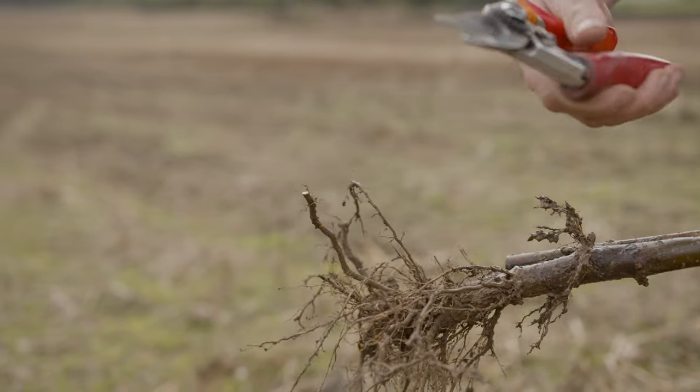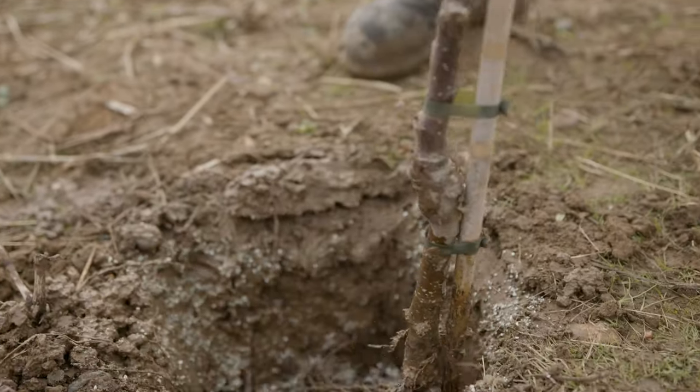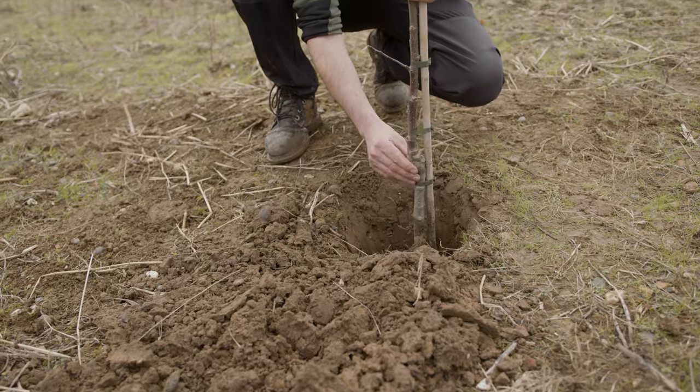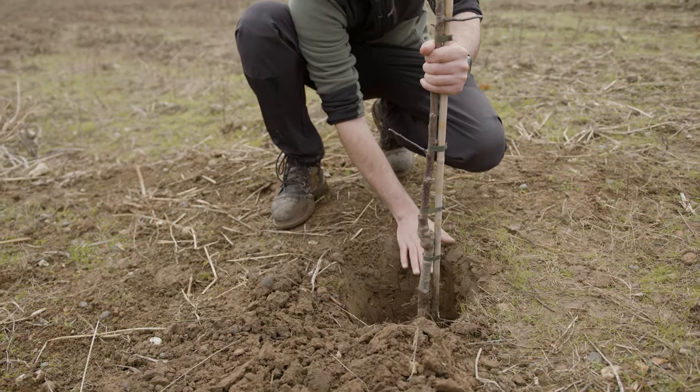The next step is to place your tree in the hole, ensuring that the graft point is above the soil level. This will stop any infections from getting into your tree.